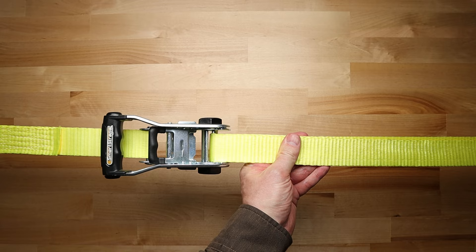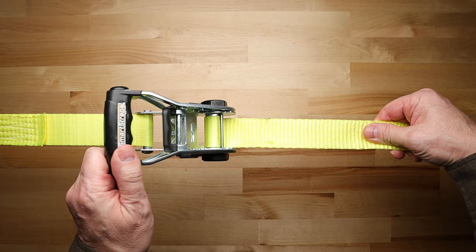Then just use the ratchet handle to ratchet the strap tight, ending with the handle in a closed position.